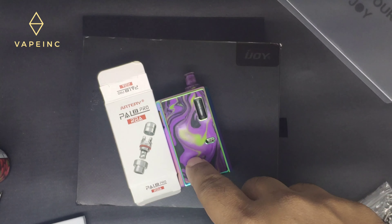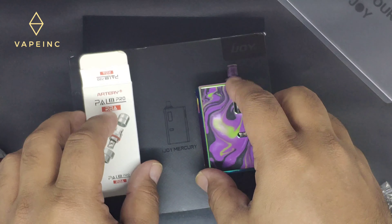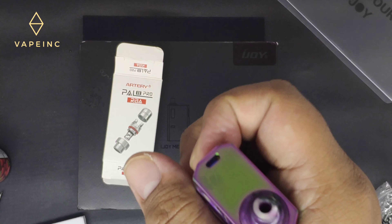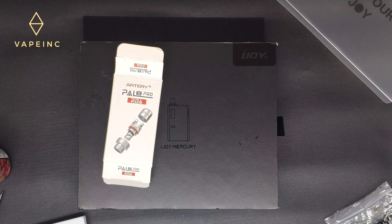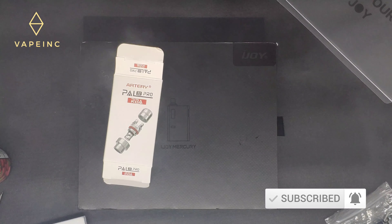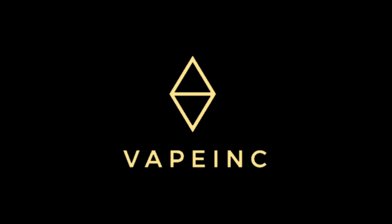Mantap sih dipakein RBA, makin mantep. Jadi gue mungkin akan pake RBA-nya aja daripada ininya, seperti biasa karena faktor hemat dan ngirit. Software-nya oke banget. Jangan lupa subscribe, like, klik tombol lonceng. Thank you, bye bye, assalamualaikum, see you.